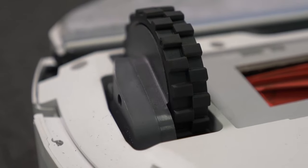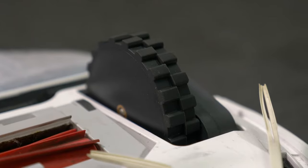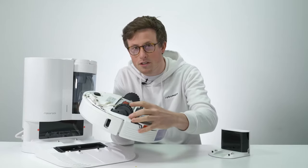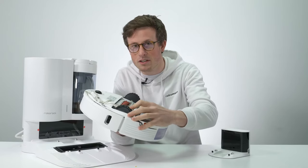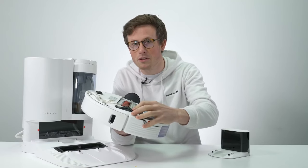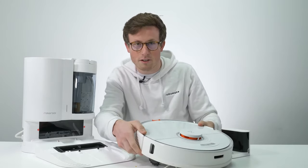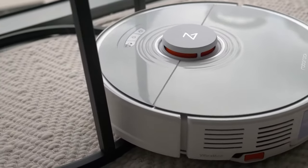Like all robot vacuums, the S7 has two main drive wheels and a little caster wheel. The main wheels are on a spring-loaded system with the same amount of pressure as the weight of the robot, so if it comes up against any resistance at all, it can lift itself up and keep those drive wheels on the ground so that it doesn't get stuck.